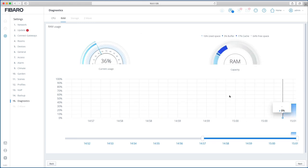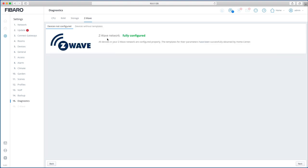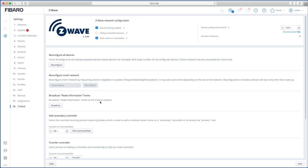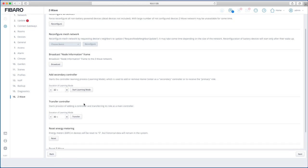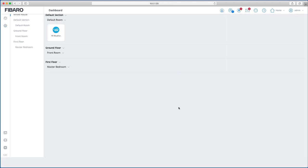It also shows RAM usage and capacity, storage space used, and Z-wave status — whether it's configured and if there are any devices without templates. The final section is the Z-wave network configuration, same as before, where you can reconfigure devices, add secondary controllers, remesh the network, and adjust polling times. Click Next and that finishes the initial setup, bringing you back to the main page.